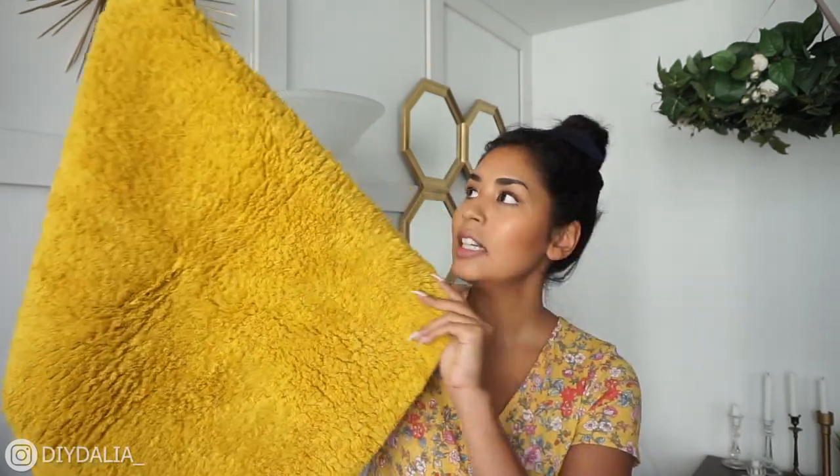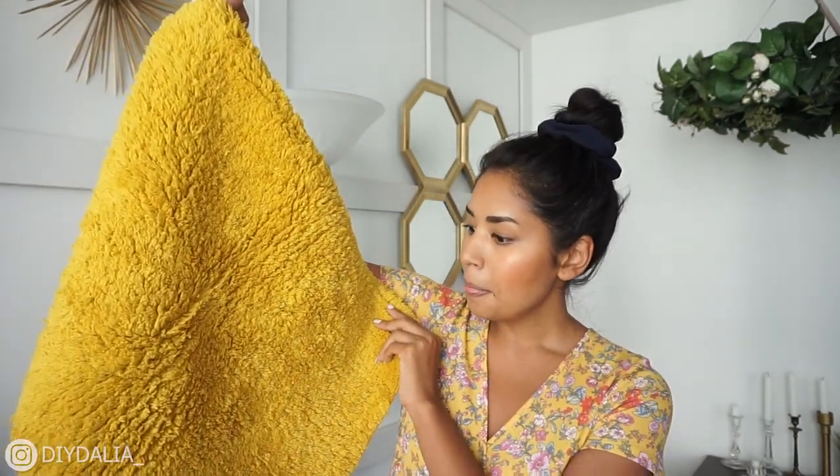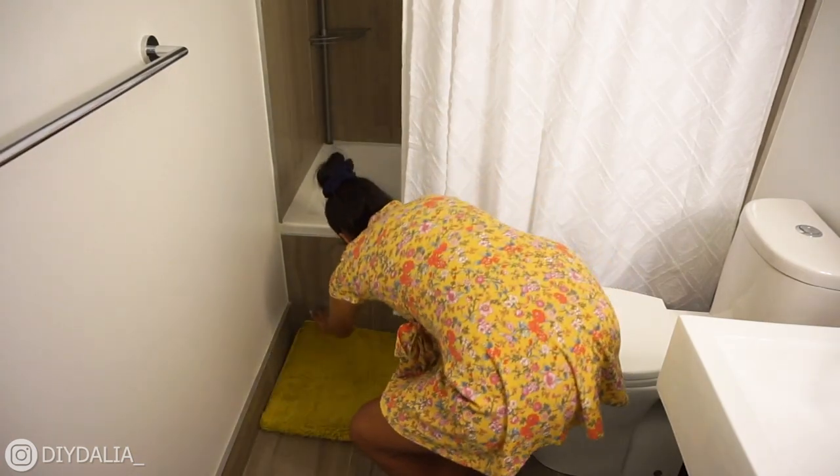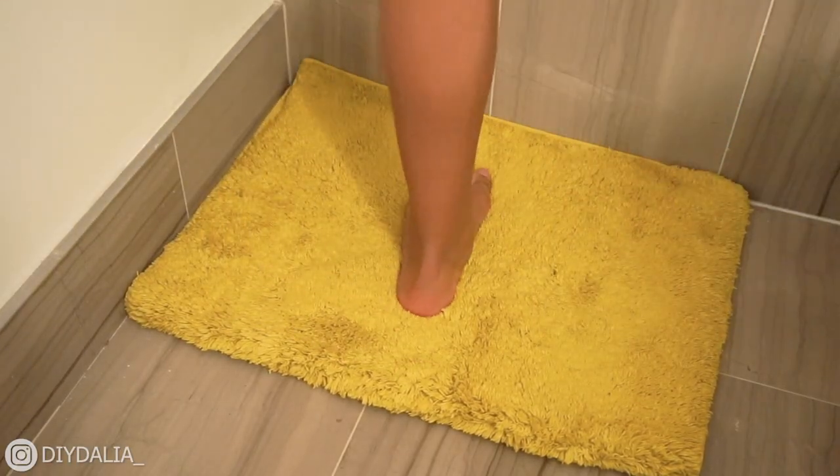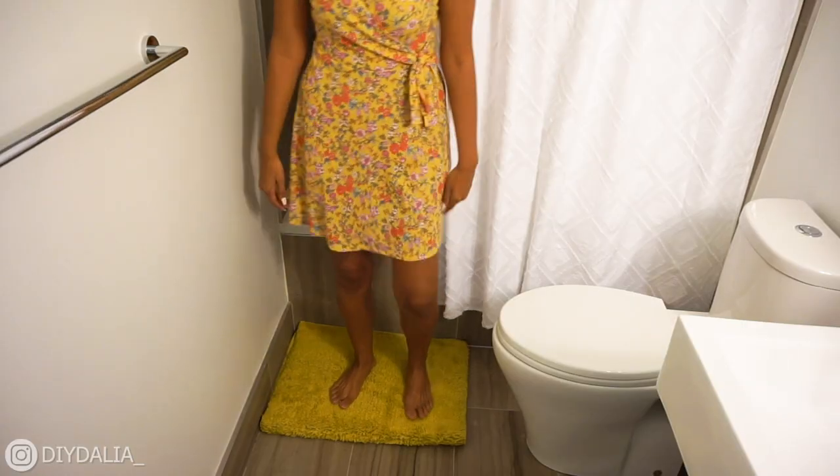I'm going to pair that shower curtain with this really out-there bath mat. It's a nice bright mustard color — totally out there for me, I've never purchased anything this big in this color. I got this one from H&M Home and it was $19.99. It's super plush and feels so good on the feet.